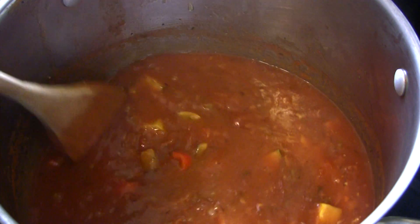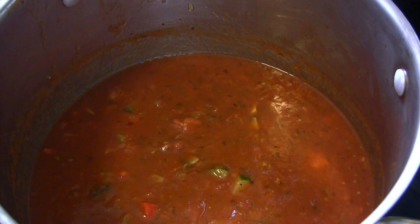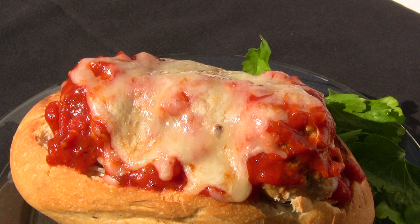And that's basically it. You're just going to let the sauce simmer for an hour and 15 minutes to an hour and a half. Then you can use the sauce any way you see fit in your favorite Italian dishes.